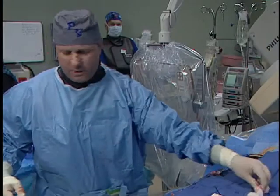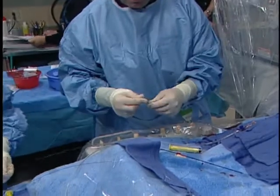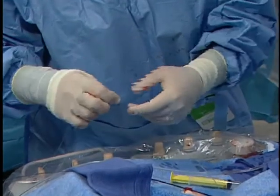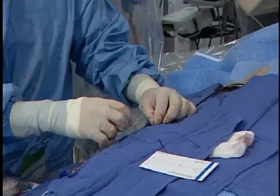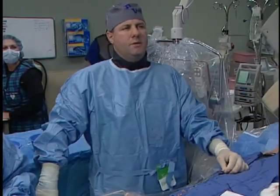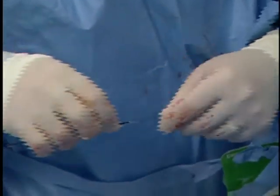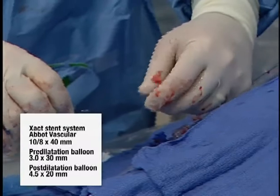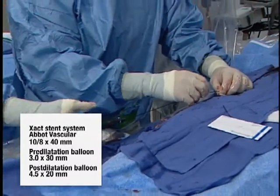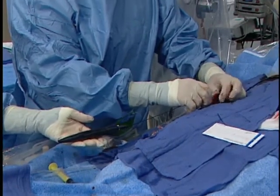Now we're going to pre-dilate this with a 3.0x30 coronary balloon monorail. We'll position it right across the stenosis and go ahead and inflate up to 10 atmospheres. Now we're going to bring the stent up there. Again, this is a monorail stent. We're going to overlap this with a nice overlap. Again, this is a very straight segment so there's not any real issues with this.